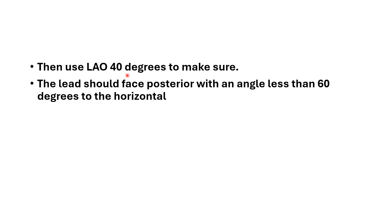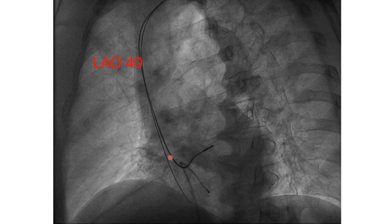Then use RAO 40 degrees to confirm your position. The lead should face posteriorly with an angle less than 60 degrees to the horizontal. This is the RAO 40-degree view and this is our lead. This is the temporary pacemaker lead. The lead should face posteriorly, and we draw a horizontal line — the lead angle to this horizontal line should be 60 degrees or less to confirm that it is in the septum.